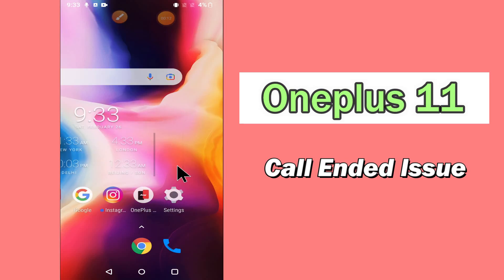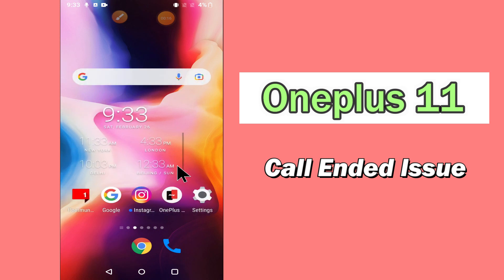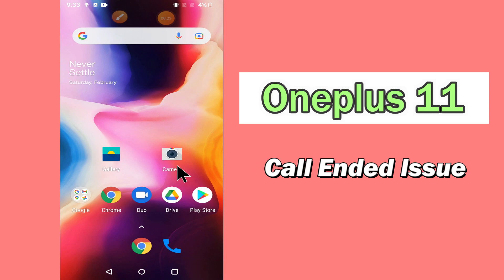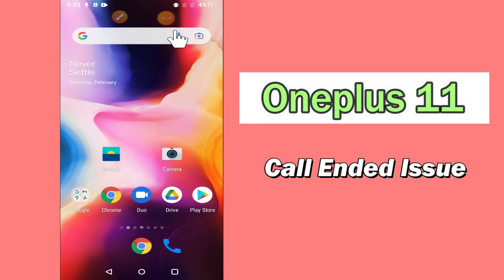Hello everyone, today in this video I'll show you how you can fix the call and heat problem in your device, the OnePlus 11. I'll tell you a few tips and tricks that you can use to fix it. Before we move to the video, if you are new to my channel, don't forget to subscribe and press the bell icon. Watch the complete video and learn how you can do it.